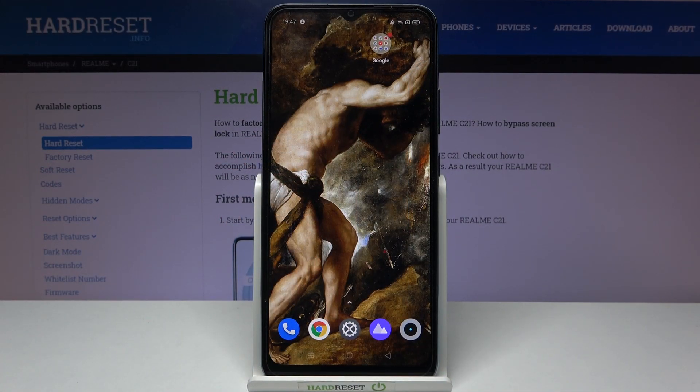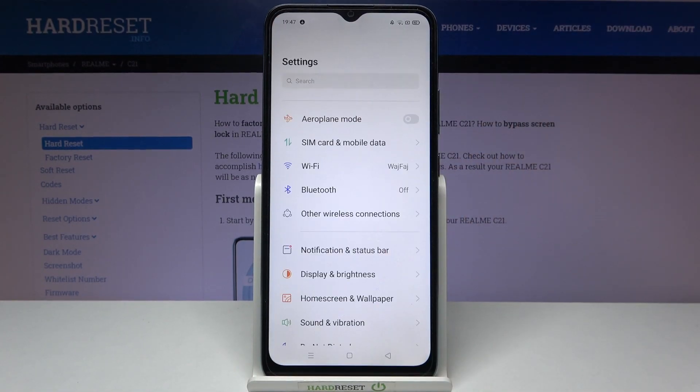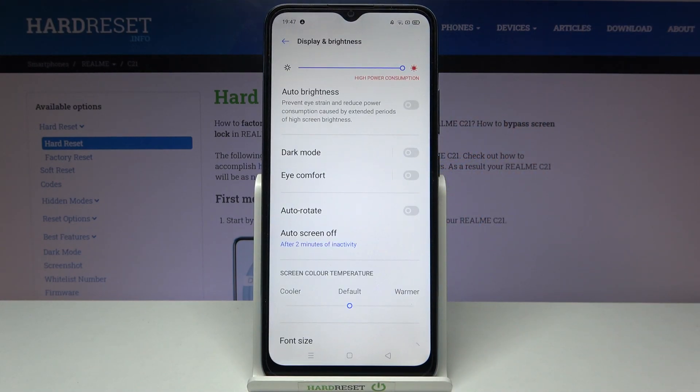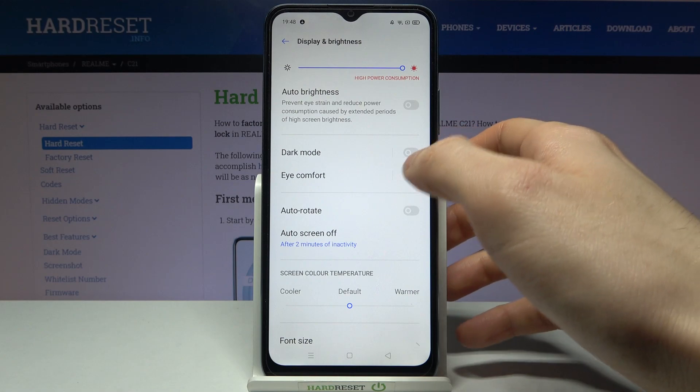Here I have the Realme C21 and today I'm going to show you how to enable night mode on this device. Firstly, you have to open Settings, then go to Display and Brightness, and here you have the Eye Comfort mode.